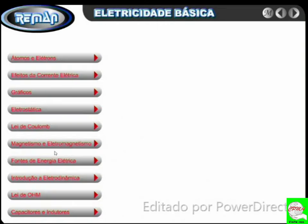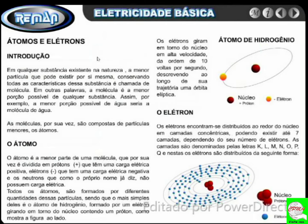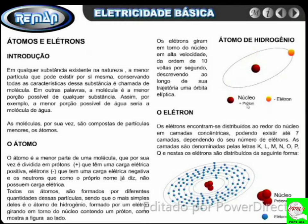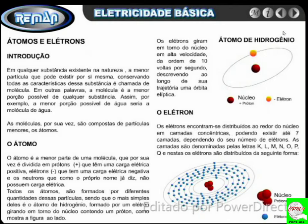Vou dar um pulinho aqui no índice só para que vocês tenham uma ideia. Átomos e elétrons — que é o conceito base para tudo, para quem está iniciando sem nenhum conhecimento sobre eletricidade, e mesmo aqueles com alguma experiência muitas vezes se deparam com algo que não imaginavam. Efeitos de corrente elétrica, gráficos, eletrostática, lei de Coulomb, magnetismo, eletromagnetismo, fótons e energia elétrica, introdução à eletrodinâmica, lei de Ohm, capacitores e indutores. Depois tem uma segunda etapa. Todo esse curso tem movimentação gráfica, todo ele é animado para que você entenda como funciona. Então essa é uma pequena introdução; na próxima videoaula vamos tratar sobre átomos e elétrons.